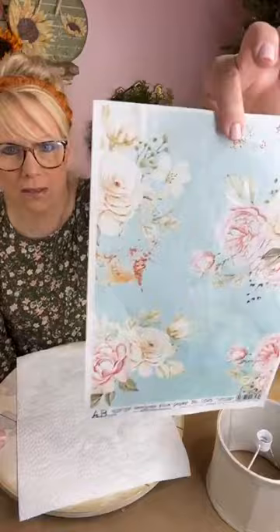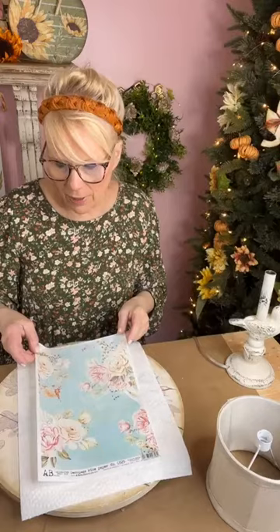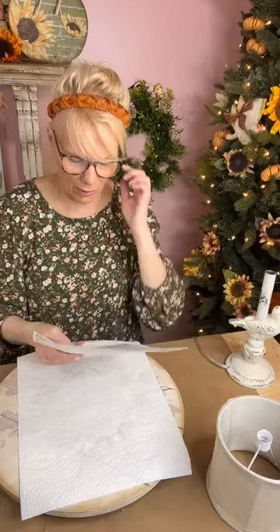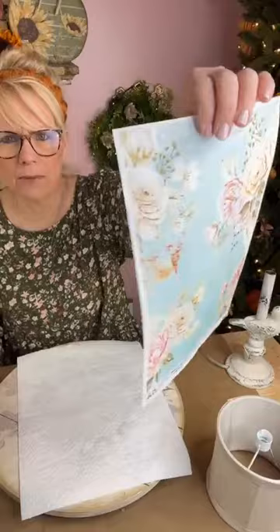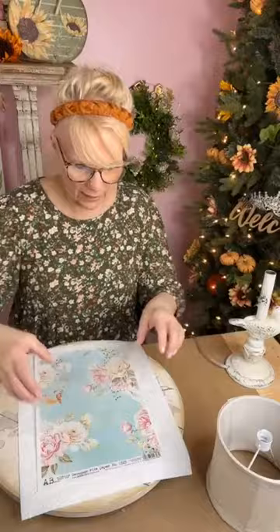Look at that boring lampshade — so with the paper we're going to use today, this is Decoupage Queen paper. Look at that, it just screams shabby chic! This is AB Studios, it's Decoupage Queen rice paper number 0525. I do have that on my website. This is going to be gorgeous — it just screams shabby chic, which I love.